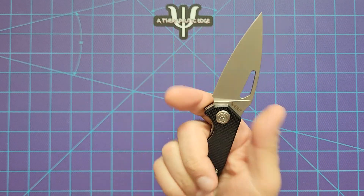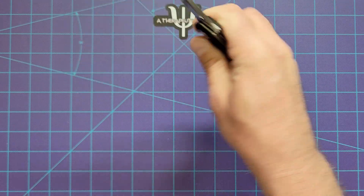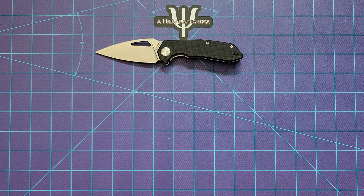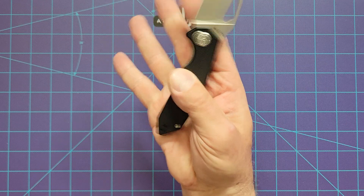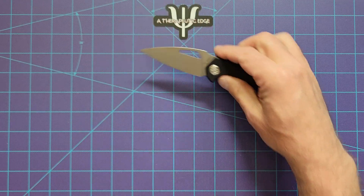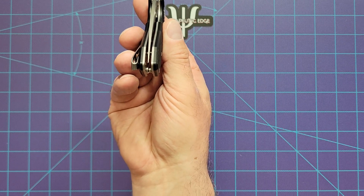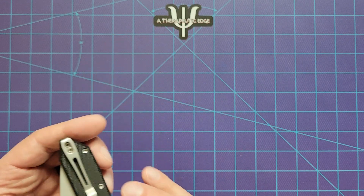It is reasonably small, but still comfortable even for my big old hands. This is just one of Kubi's newer sort of offerings, and it's really well done. Deployment is by way of the deployment hole, which works every time, and the action is very, very good. This one is dead centered, just right on. You can reverse the pocket clip.